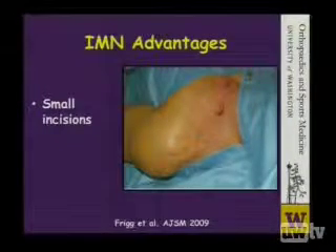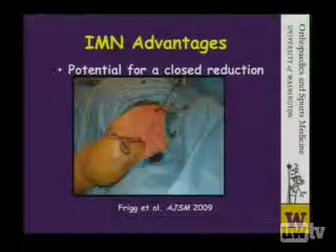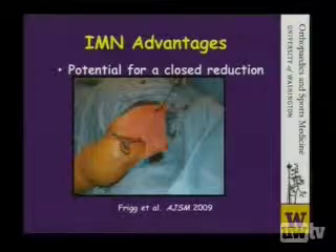The advantages of using an intramedullary device are that you can potentially do this through a smaller incision, which can be more cosmetically appealing and possibly have less pain postoperatively. Also, the potential for a closed reduction exists in that you may be able to get the intramedullary device into the distal fragment without opening the fracture site, leaving a more biologically friendly environment that may facilitate healing.